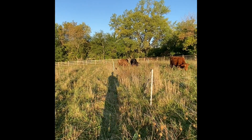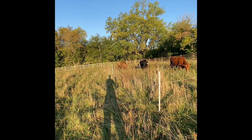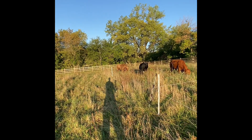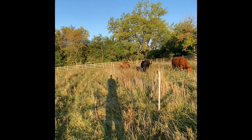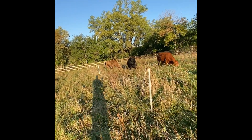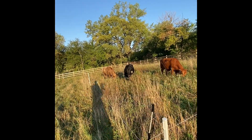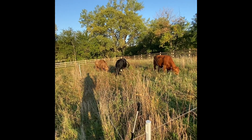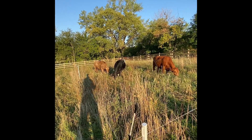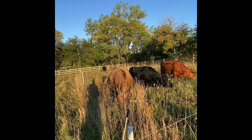For anyone on the fence about trying these, I would definitely suggest it. I do use other fly control methods and that's a video I'm going to be doing in the near future. Any fly control method needs to be a tiered operation with multiple attack angles to be as effective as possible. This year alone has made me a big believer in fly predators if you do it correctly.